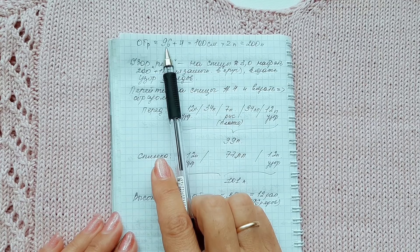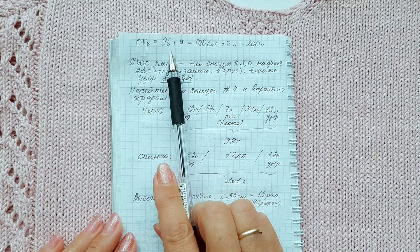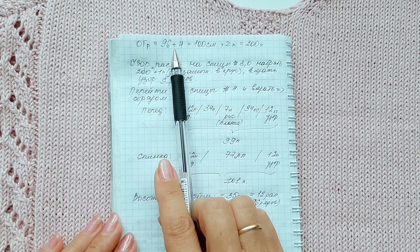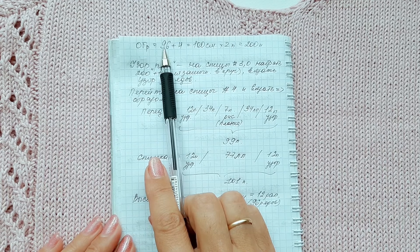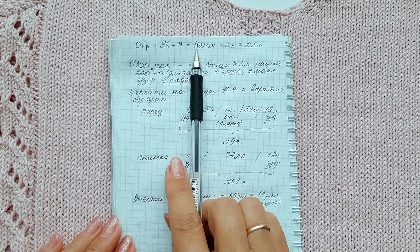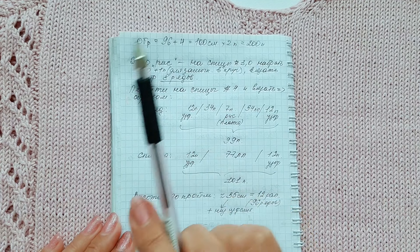It is necessary to take the chest measurement minus 2–4 centimeters for a fitted look. For those who want a straight silhouette, it is better to take the chest measurement plus 2–4 centimeters. So, 100 centimeters — I cast on loops and I have 205 loops total.